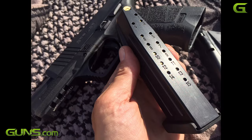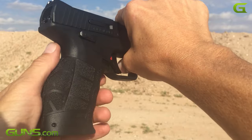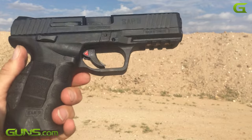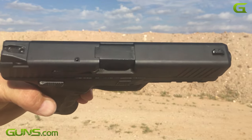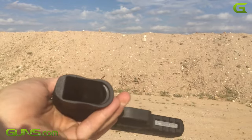It comes with two 15-round magazines. The overall length of the pistol is 7.5 inches, height is 5.5 inches, and width is 1.4 inches. The whole package weighs 27.1 ounces unloaded.